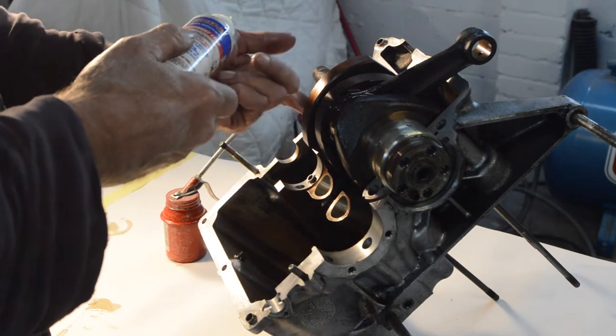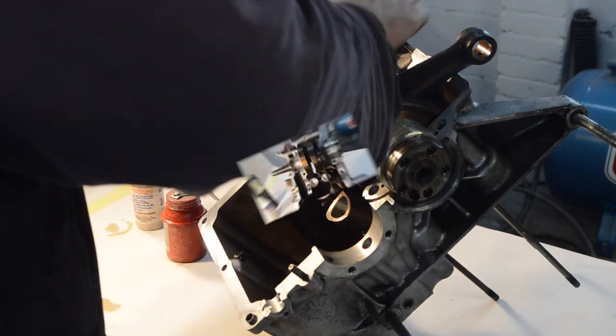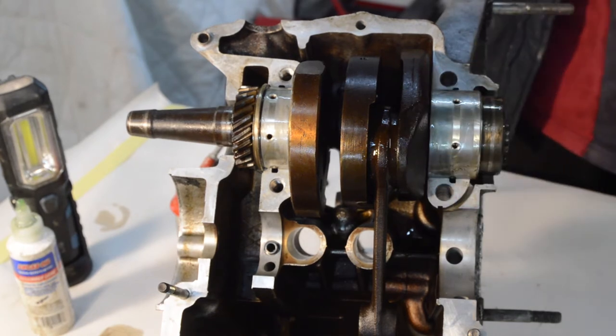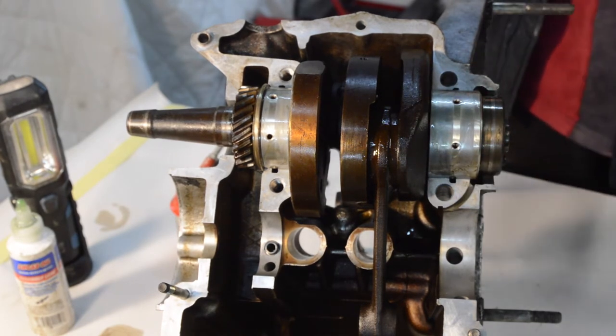Whilst we have access to this side I'm just going to pour some oil around the con rod. We'll do the same on the other side - a bit more in through the journals, and some assembly lube on the bearing shell. I'm slightly taken aback - it dropped in so easily, and when I checked, it hadn't.